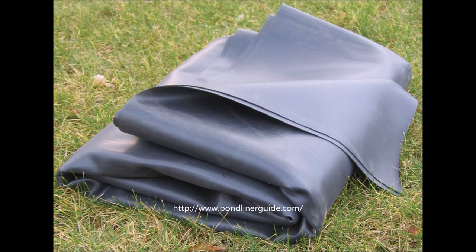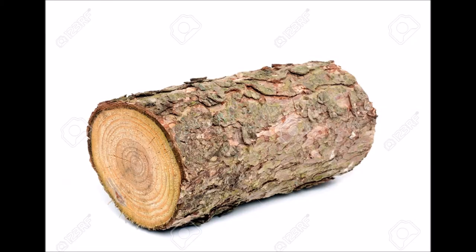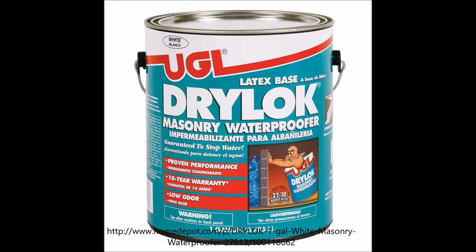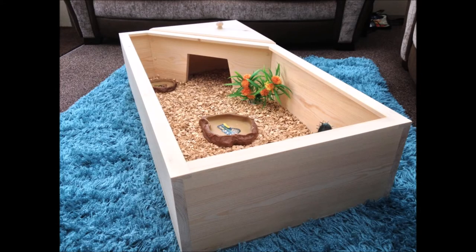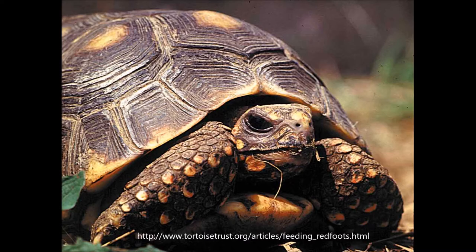Even then, you need to put at least a plastic pond liner at the bottom of the enclosure to prevent the slightly moist substrate from rotting the wood. You can also buy a non-toxic water-repelling paint to treat the plywood with, but this increases the price tag of your enclosure. This is sometimes necessary if you're dealing with tropical species like redfoots, or juvenile tortoises who require higher humidity.